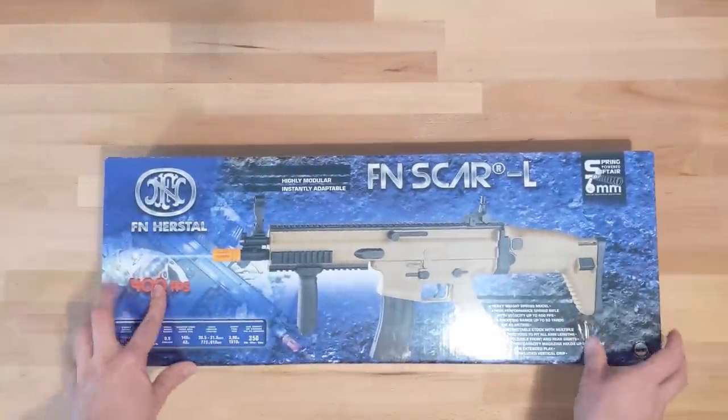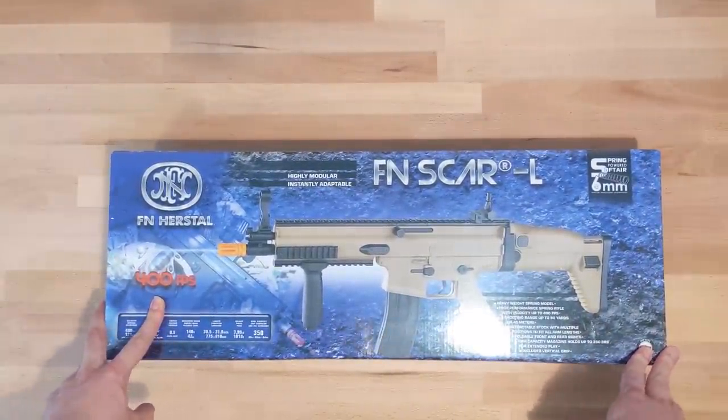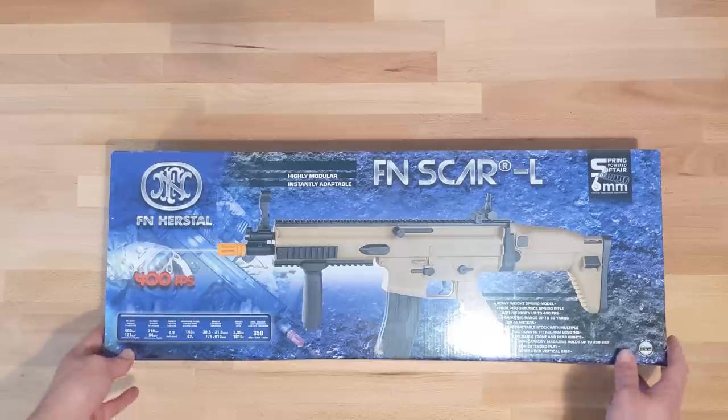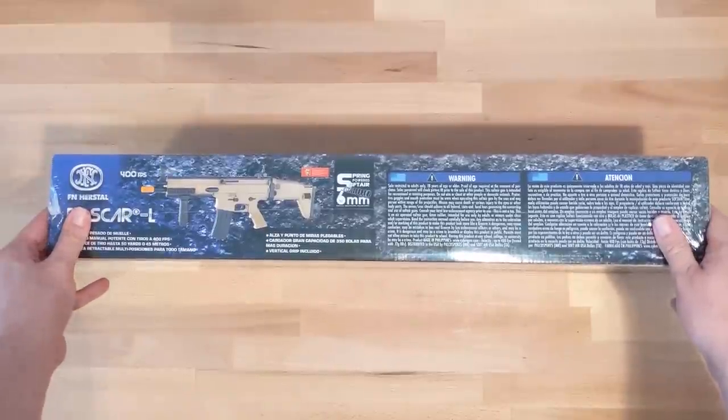Now, on to the review. Taking a look at the box — 400 FPS! This thing isn't legal in any fields as a rifle. This has to be a misprint. But actually, it's probably measuring with BBs that weigh less than .20s. Let's save that for the chrono.